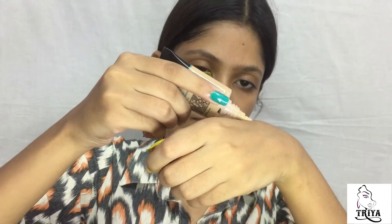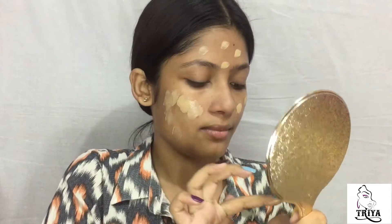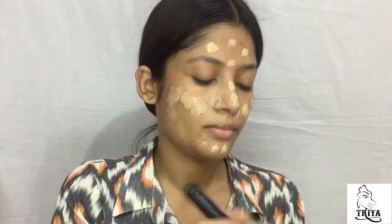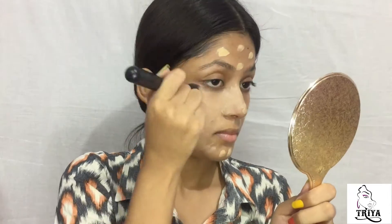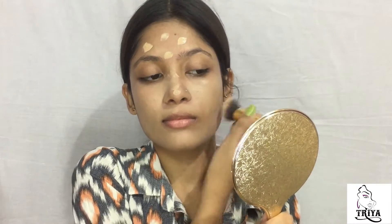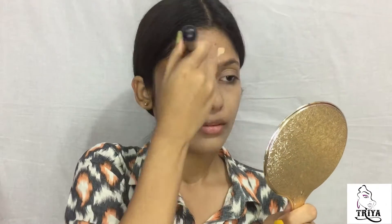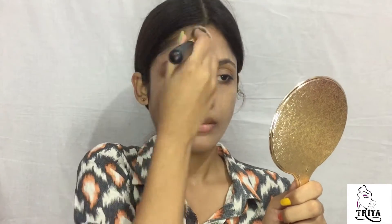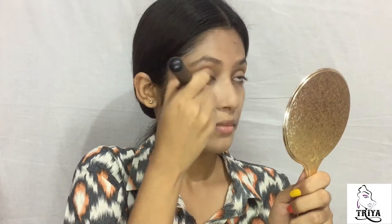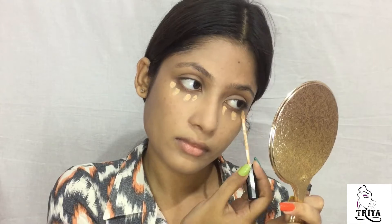Then I'm gonna use this Maybelline Fit Me Foundation in the shade 220. And for the concealer, I am using this Maybelline Fit Me Concealer in the shade Medium.